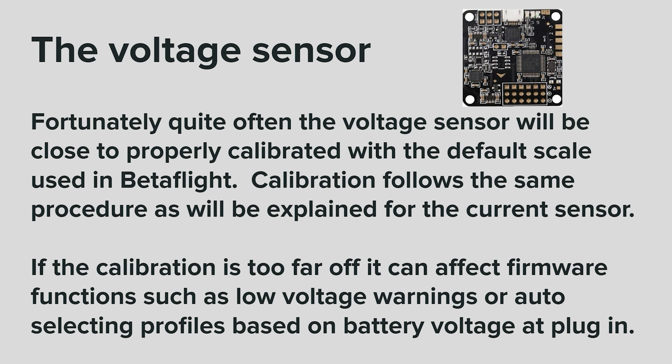The voltage sensor. Quite often the voltage sensor will be close to properly calibrated with the default scale used in Betaflight. Calibration follows the same procedure as will be explained for the current sensor. If the calibration is too far off, it can affect firmware functions such as low voltage warnings or auto-selecting profiles based on battery voltage at plug-in.